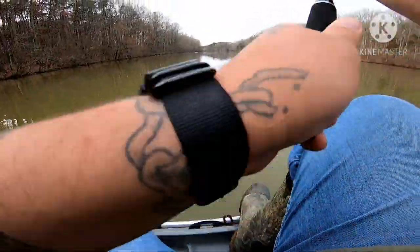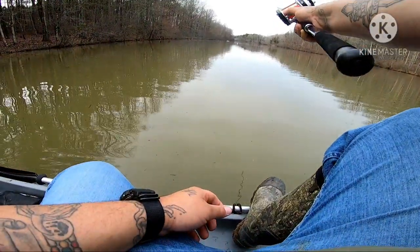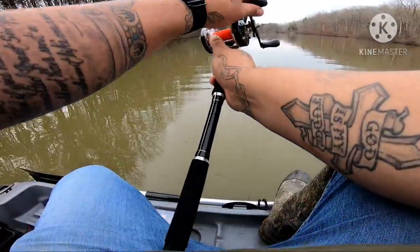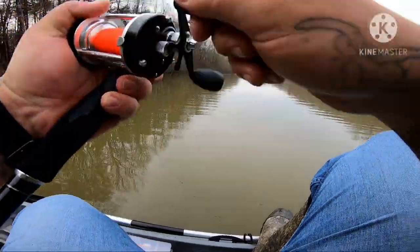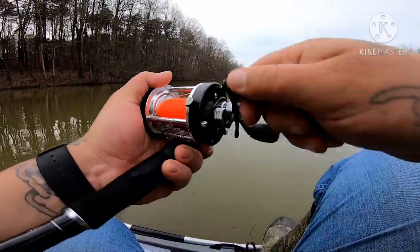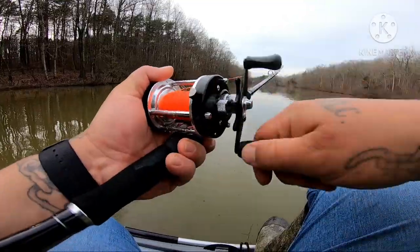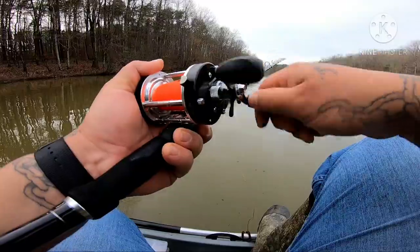I'm going to cast one more time. Look at that — that is a good combo right there. And of course I can't help it, I hold my reel like this. I'm used to bass fishing holding my reel. So unless I got a fish on here, I just naturally hold the reel.